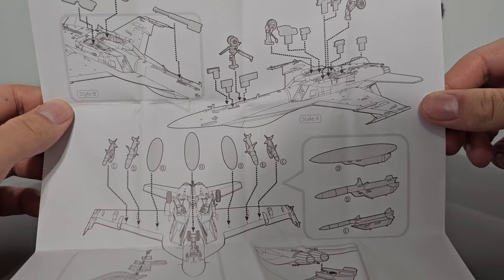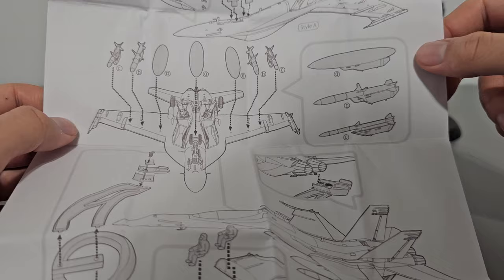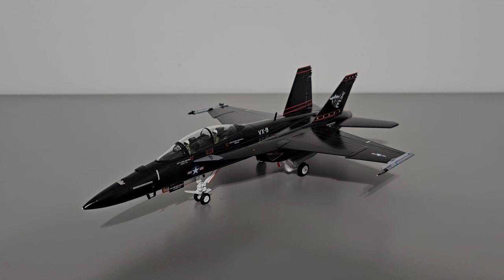The instructions are decent and get the job almost done, but they do require the modeler to know a bit of the anatomy of the F-18 in order to assemble everything properly, as well as a bit of patience, because the fit on some of these parts is not exactly perfect. I'll go over specifics later.